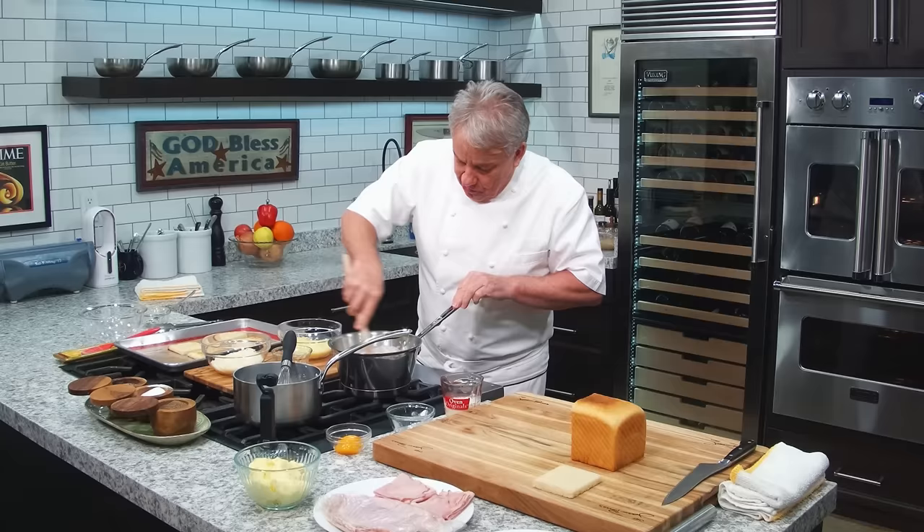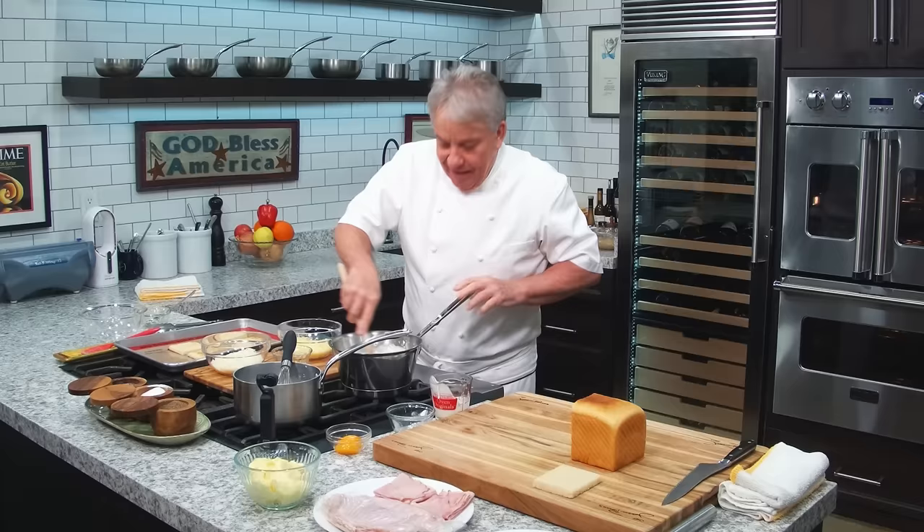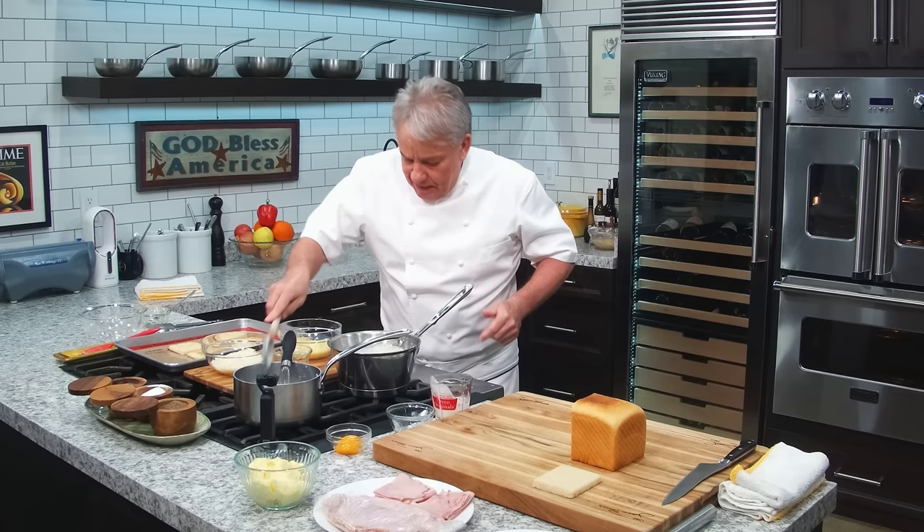We're going to cook all this up, and then at the last minute I'm going to show you how to add the egg yolks. The yolk is what's going to make it richer and give us a nice color when we put it in the oven. We're going to add a couple ounces of cream as well. Cream and butter — that's my kind of recipe. We're going to let that cook for a minute, then I'll get to the bread. We'll keep an eye on it so we don't let it burn.